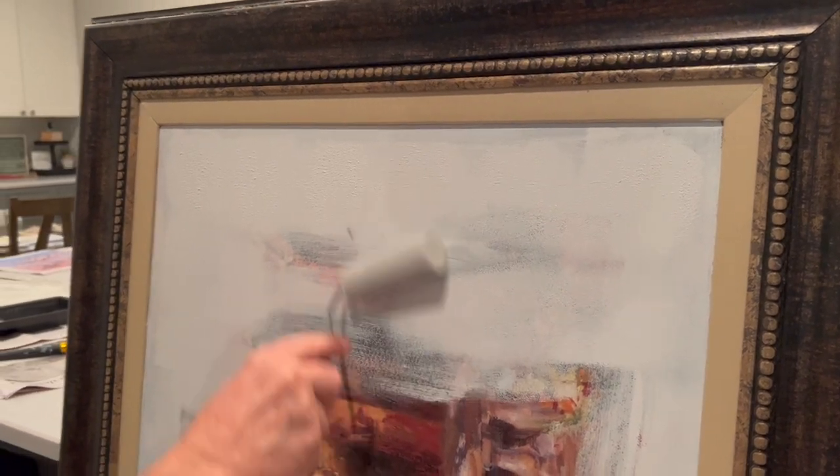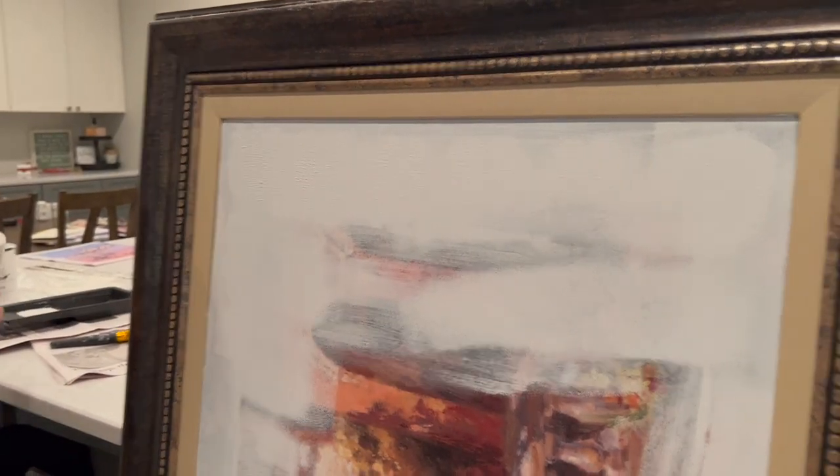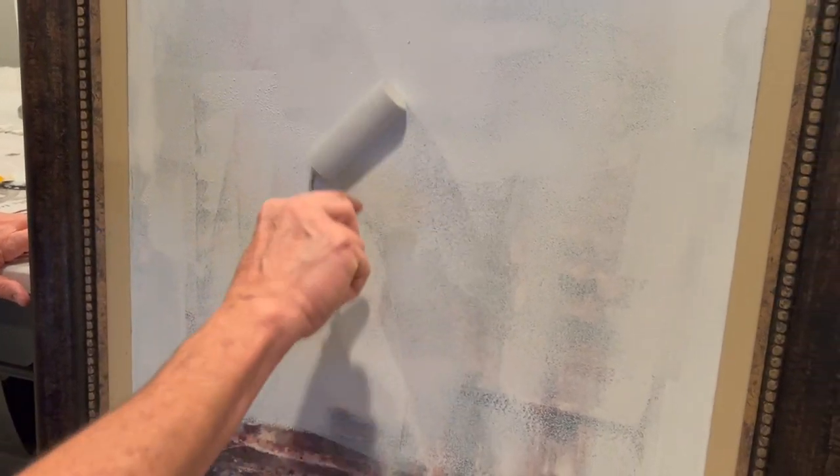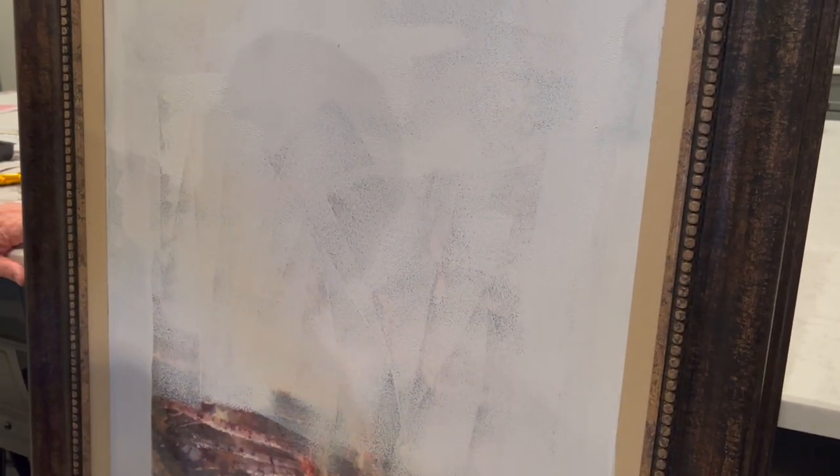Maybe the sponge roller brush from Dollar Tree ain't the best, but it's what we've got right now. One thing I'm already noticing about using the Dollar Tree sponge is you can see obvious lines where paint is not getting coverage. I kind of thought we'd have to do at least two coats, but right now it feels like maybe 12 coats — I don't know.